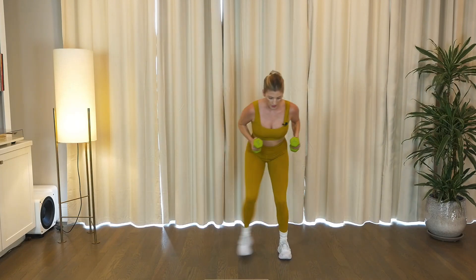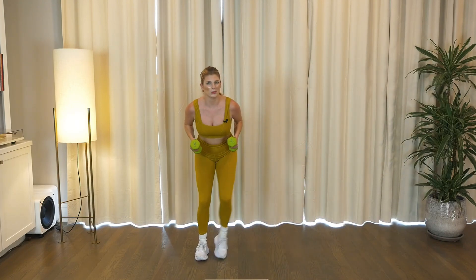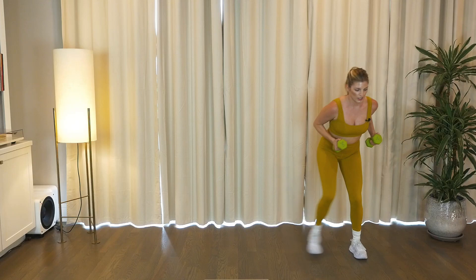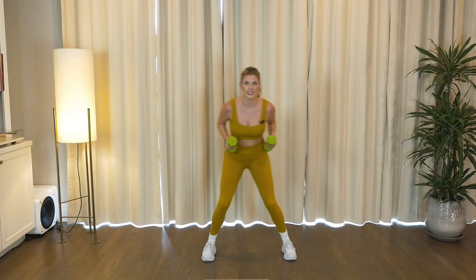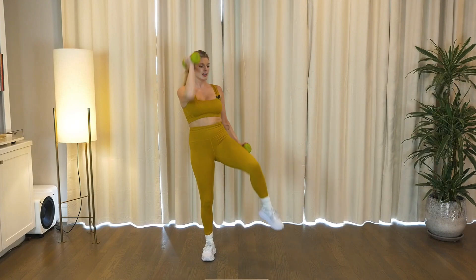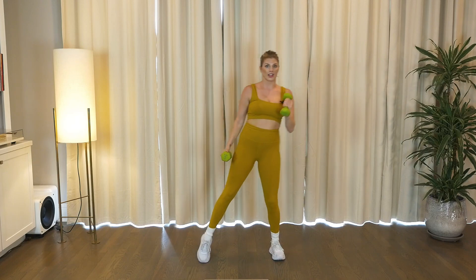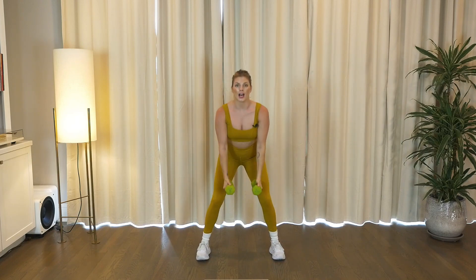We got it, y'all. Four, three. Push those feet a little bit. Two pulses, sink low, low, low. Knee drop, drop, pulse, pulse, knee. You find that little twist at the top.